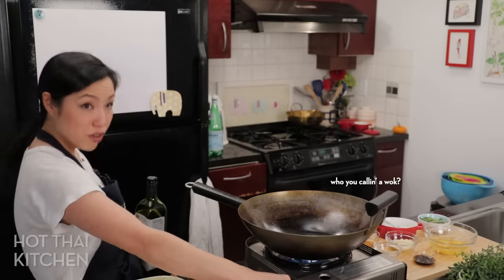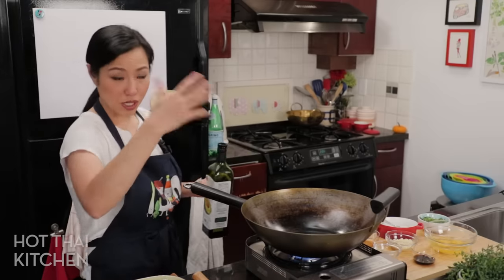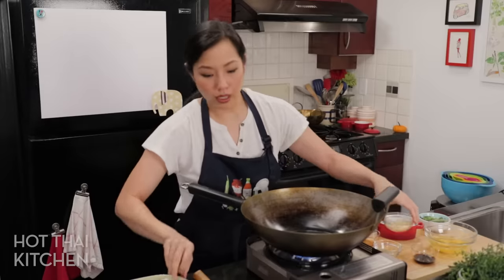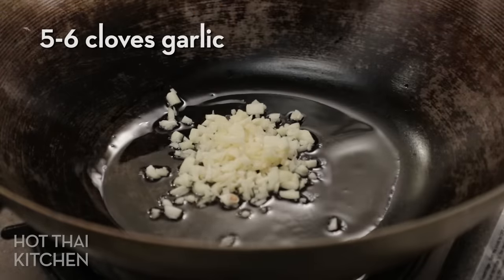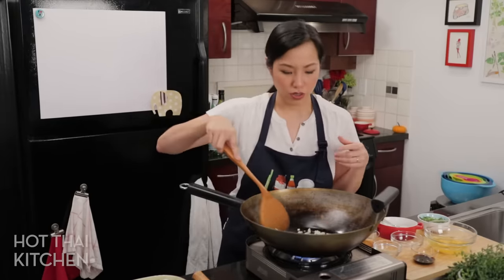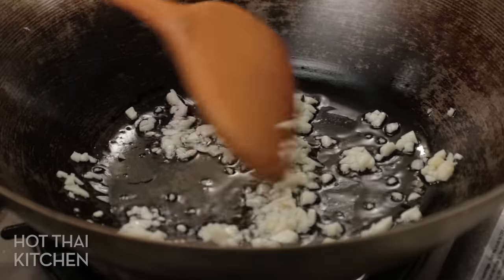I've got a wok here — for fried rice you want to use a large vessel so you can toss vigorously without worrying about things flying out. I'm going to add a little bit of cooking oil, and right away I'm going to add some garlic — right away because I don't want the oil to get too hot and have the garlic burn instantly before it has a chance to infuse into the oil. That's really what we're doing at this point: infusing the oil with garlic flavor so that oil carries it and distributes it all over the rice. Keep the heat at medium to medium-low because garlic can burn pretty quickly.